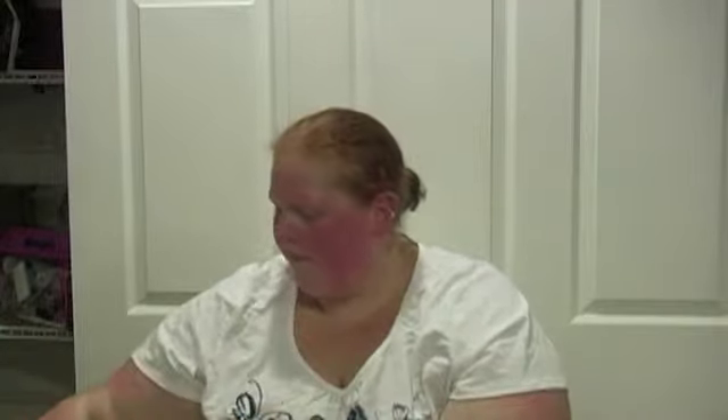I also got a new plugin — just a gray plugin with a little tiny design, you can barely see it up close. I needed another plugin for my bathroom. And I also got three refills: the Autumn Wreath Refill, the Apple Pumpkin Refill, and the Macintosh Refill. That's it for Yankee Candle.